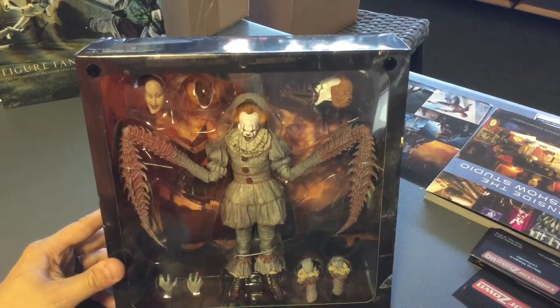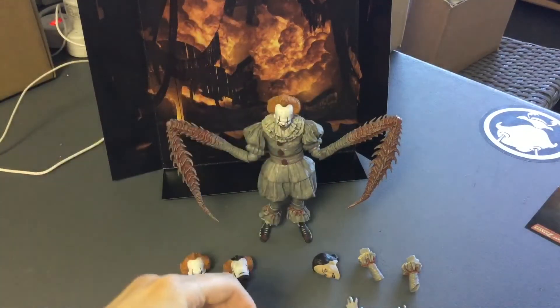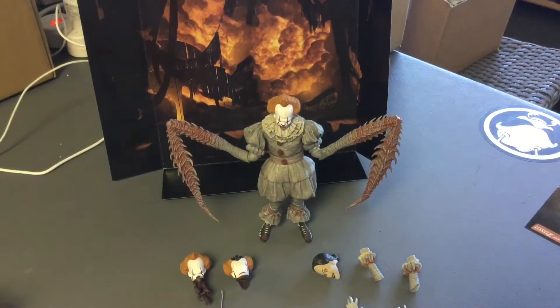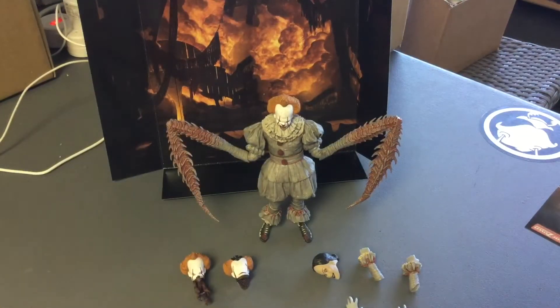Good unboxing after the twist tie had death — whoever puts these on, I hope you have a wonderful day, with a little bit of diarrhea, just for about 10 minutes. These things are a pain in the ass, but they're necessary to keep the figure in place. You don't have to twist them left, right, tie a knot, then left right again.